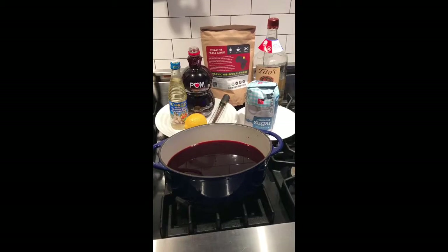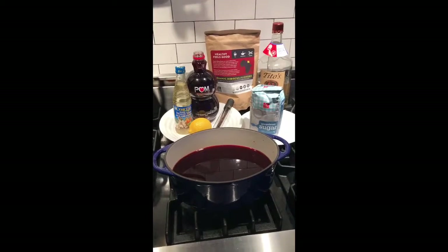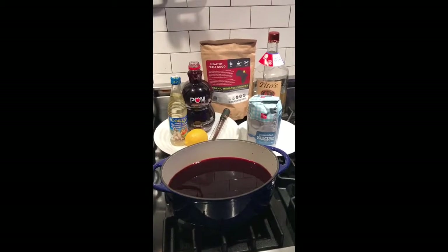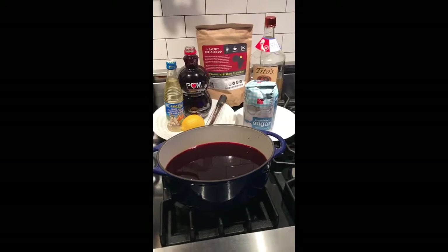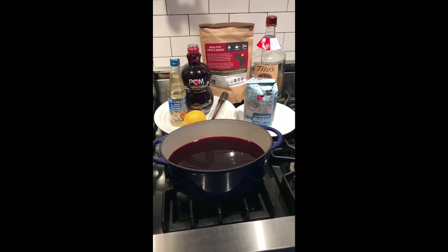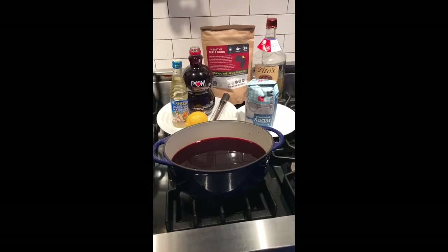Homemade grenadine is used in many of my signature and theme cocktails and is essential to any good mixology. Now, you may be saying to yourself, I know what grenadine is — I have some in the refrigerator. It's that red liquid with the cherries, or we have grenadine at my local market. It's not that expensive; it's right around where the soda is. Well, that's not real grenadine. It's filled with artificial flavor, artificial color, and corn syrup.